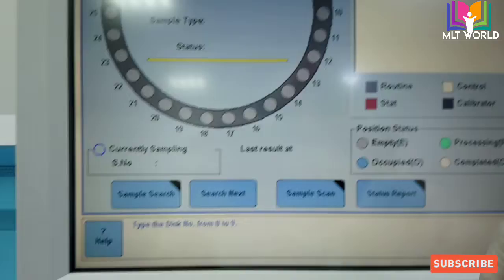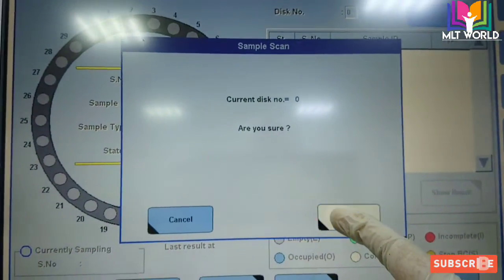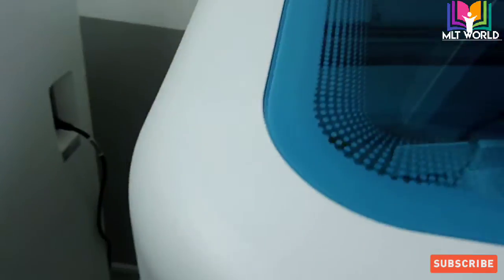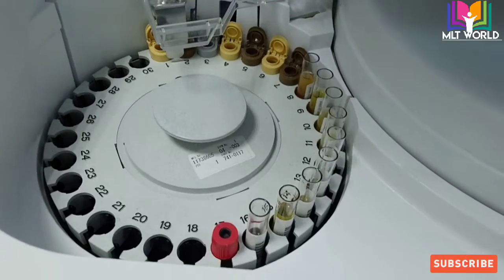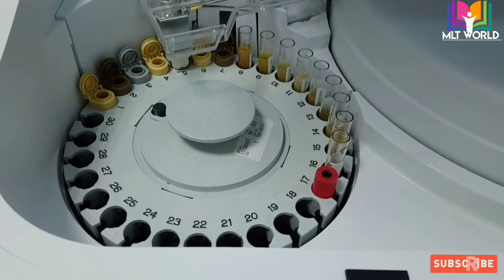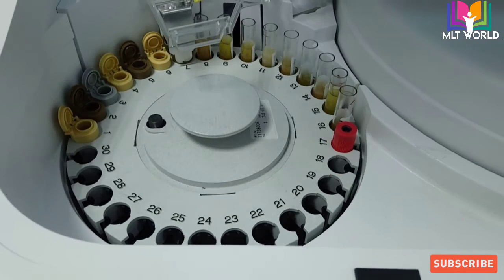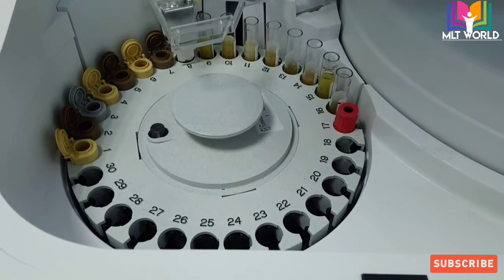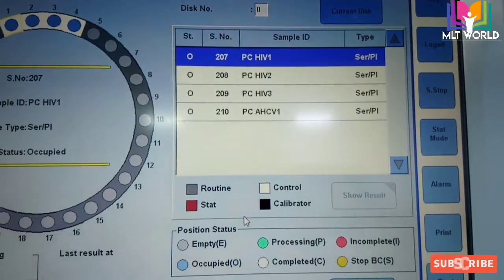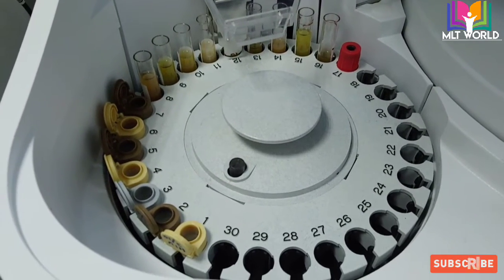Go to sample tracking and click sample scan. The current disk shows zero, meaning this is the first disk. If you have more samples and the stop tube has been reached, you can change the disk position and run again. The machine is now reading barcodes for each sample. Once sample scan is complete, we will program the test orders for patient samples — for controls, no programming is needed as the machine programs them automatically.